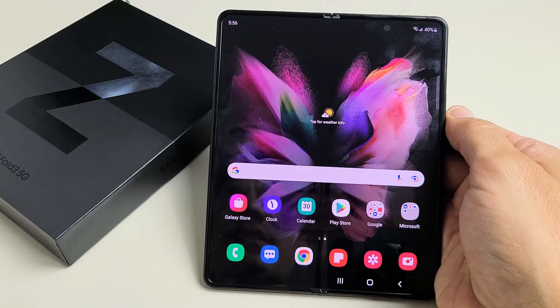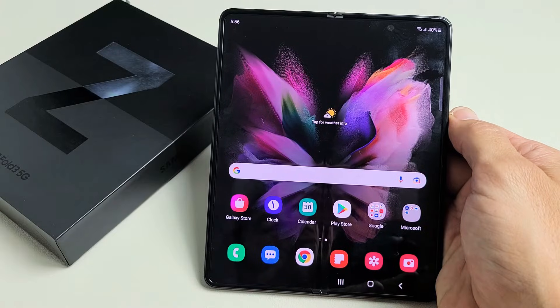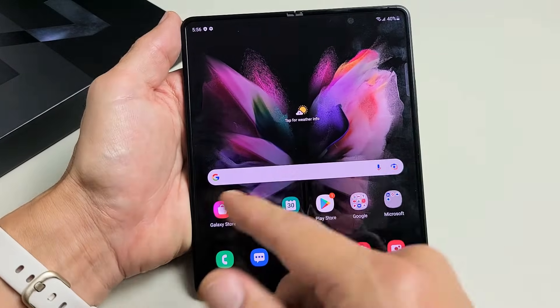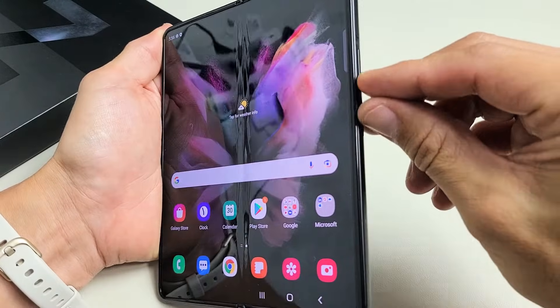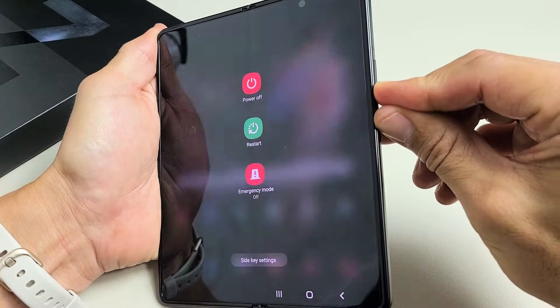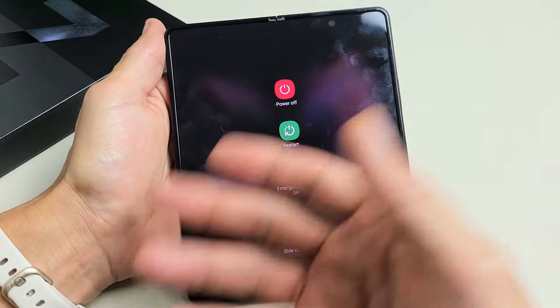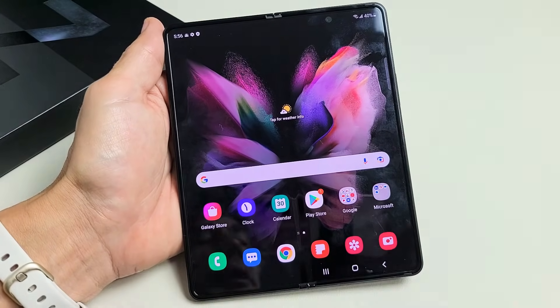So you have a Samsung Galaxy Z Fold 3 and you have an issue where you have an unresponsive screen, or maybe the screen is stuck. Basically you can't swipe or do anything and you're trying to restart it and you're not able to even restart it. Maybe you can't even bring the power off menu up, or even if you can bring it up, when you tap it, it doesn't restart or anything like that.